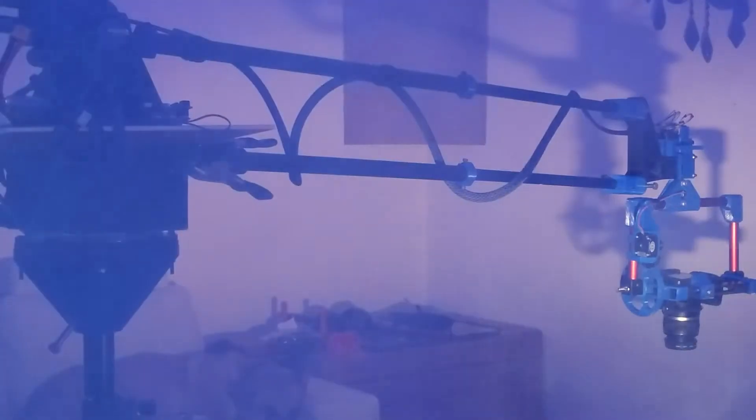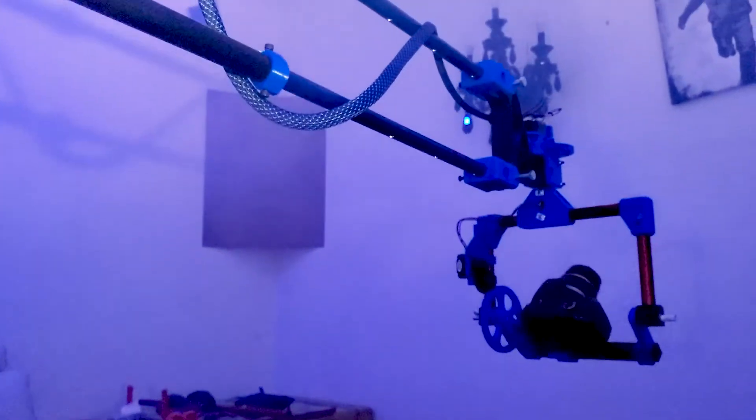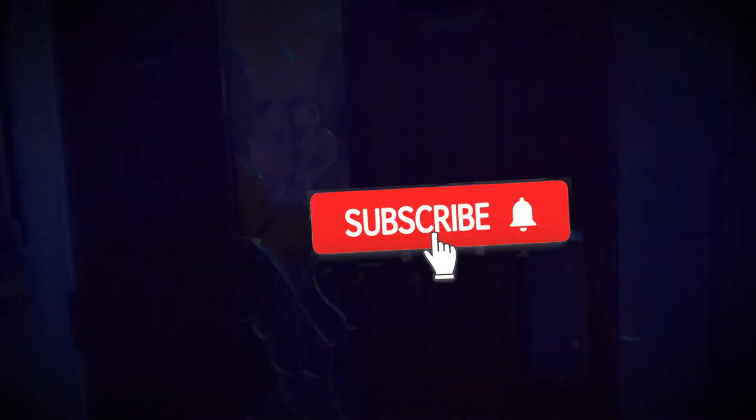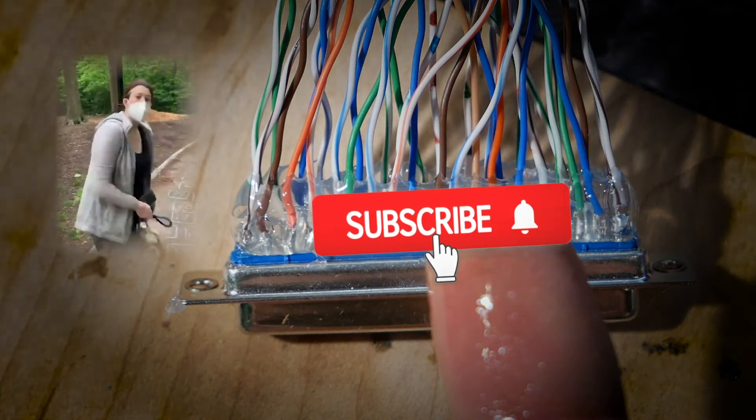And don't worry guys, I'm still wrapping up the files on the motion control camera — stay tuned. There's nothing worse than a super cool project that has a horrible mad libs instruction manual. If you don't finger that subscribe button, I'm gonna...